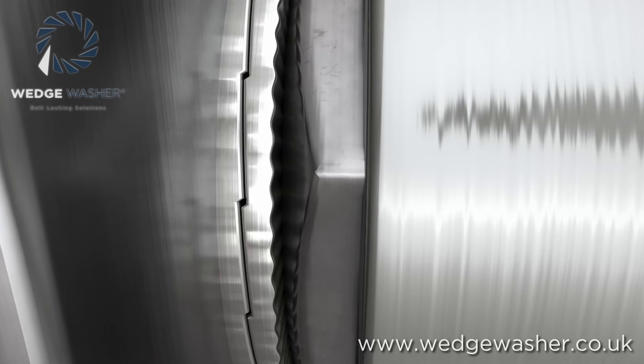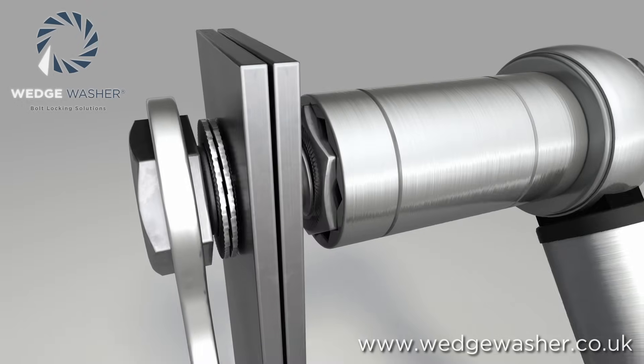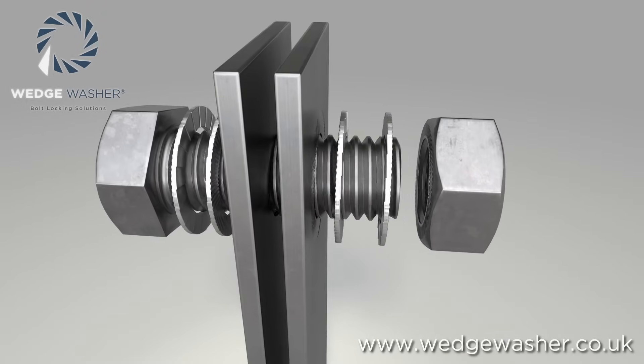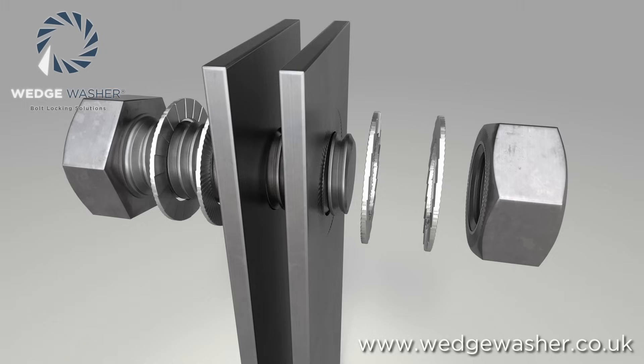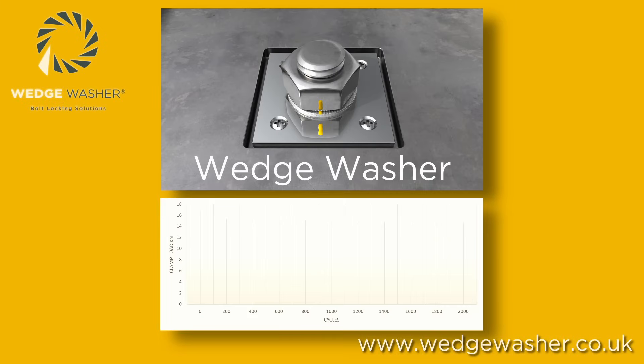Despite this, wedge washers are easily loosened with a spanner. The cams in the washer ride over each other, requiring only the same force that a regular bolted joint would. This makes them reusable and also practical for maintenance applications. Wedge washers are the ideal solution for safety-critical bolted joints.